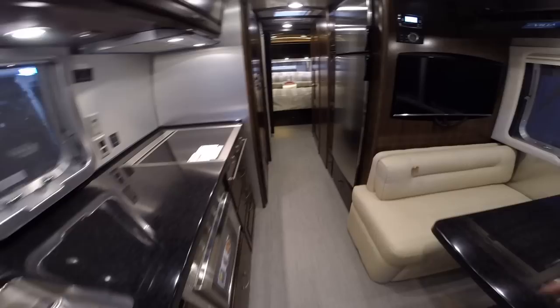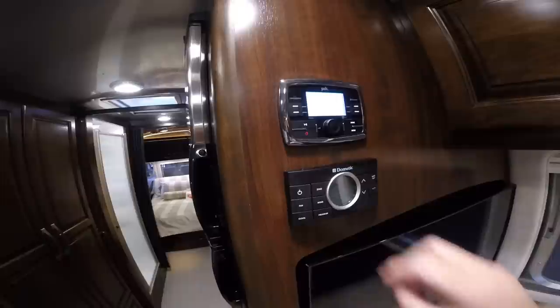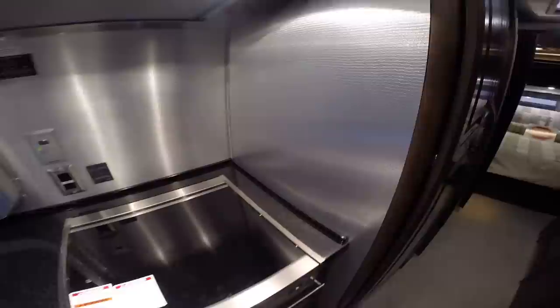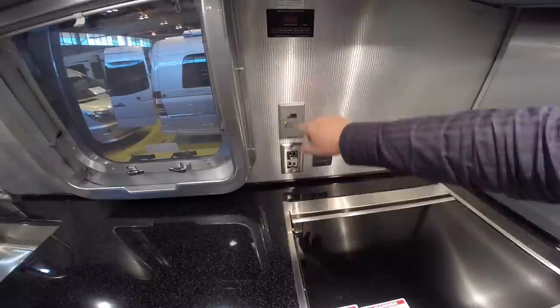The interior color we're in has nice countertops. The Polk audio sound system is included. The comfort control center allows you to control your air conditioning, heating, heat pump, and fan blowers. There's a three-burner cooktop with a ventilation fan and light. Beautiful textured designer wall material on the backsplash as well as the side splash. You have your 1,000-watt pure sine wave inverter system on-off switch, and this is your solar display — this unit has the optional 100-watt solar charging system.